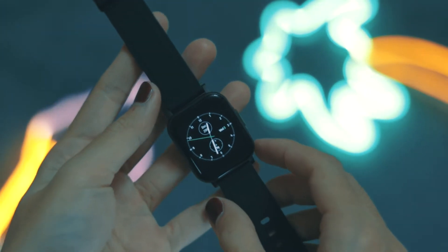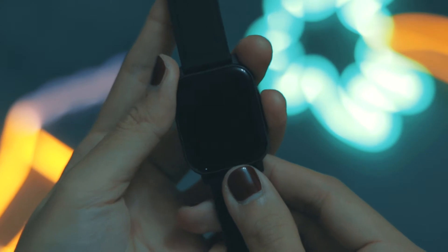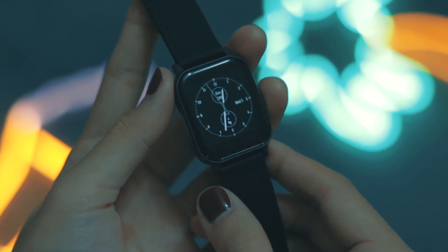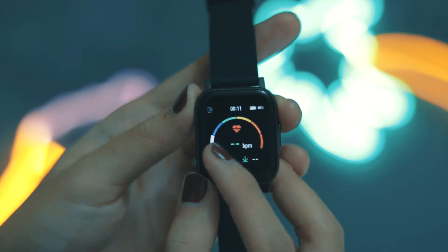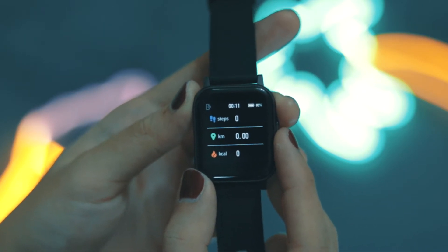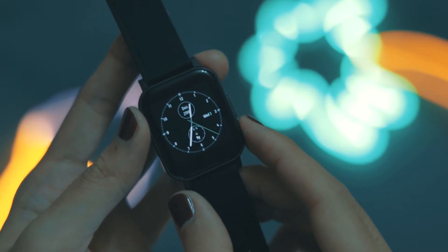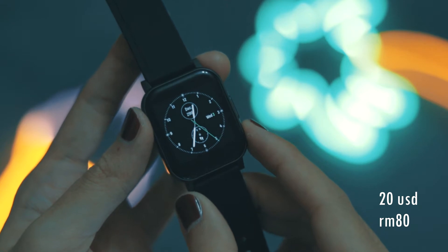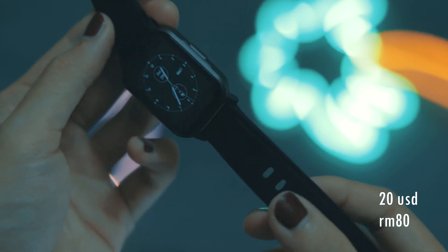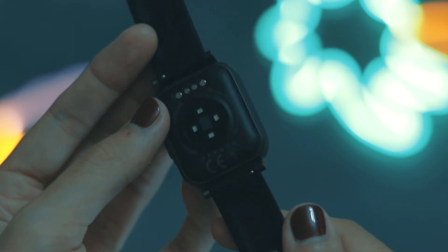Hi everyone, I'm Nicholas, welcome back to another video. Today we're taking a look at the Haylou Smartwatch 2. I was able to spend some time with it and we're going to go through all the quirks and features it offers. Kicking things off with the price — you'll be surprised that it only costs $20 US dollars, which is roughly around 80 Malaysian Ringgit.